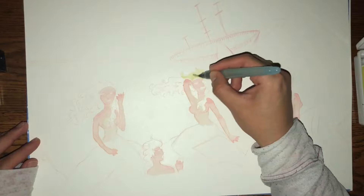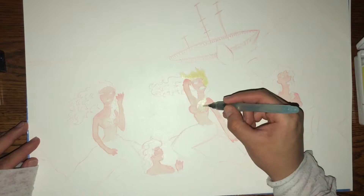Next, I'm going to begin the hair with the Koi watercolor 24 palette. And using the colored pencil Coral Reef from Crayola, I detail their bodies.